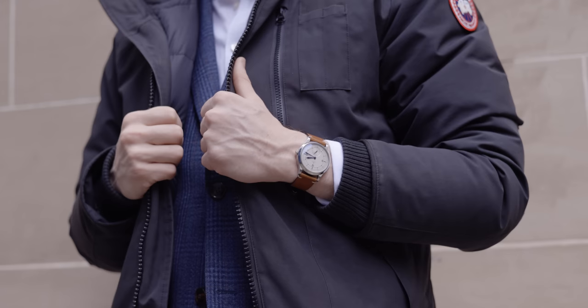Before we get into the specs it's important to say that these models are numbered edition — not limited edition, but numbered edition. If you look on the case back it says 'numbered edition' and then also has the number of this specific watch.